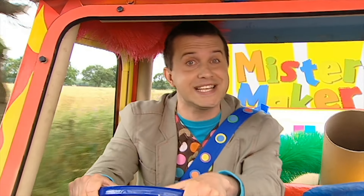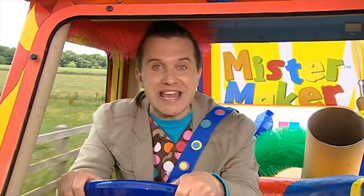This is a lovely day for a drive out in the Make-A-Mobile, isn't it? Wow. Minute make time. Hey, it's minute make time!